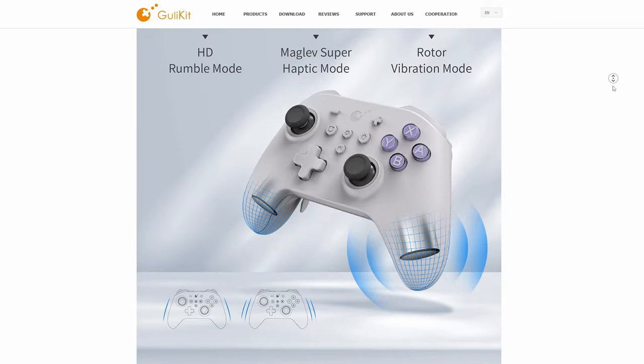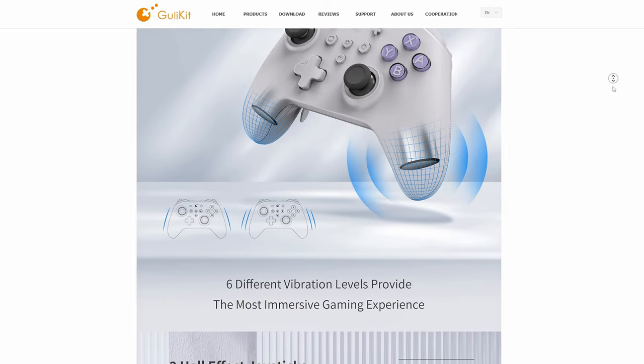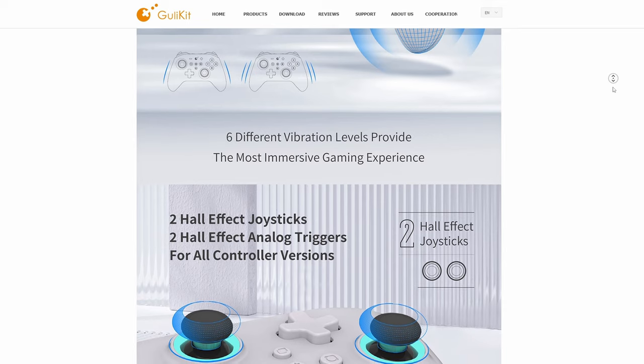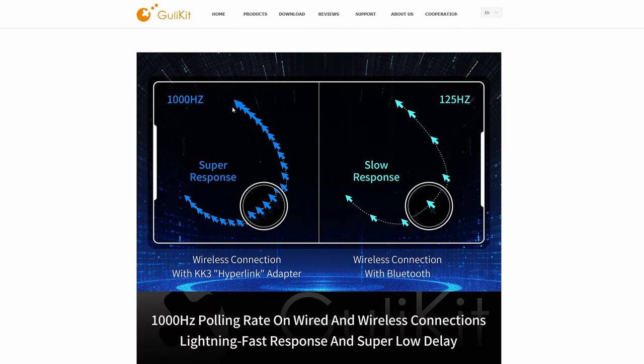Unfortunately, because this controller has so many features, I don't think I'll be able to cover them all in this review, but I'll try my best to cover the most notable ones. If you've never tried a controller with a 1000Hz polling rate, it's something else entirely — the controller is going to feel way more responsive in gaming.